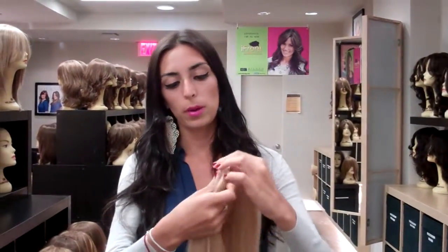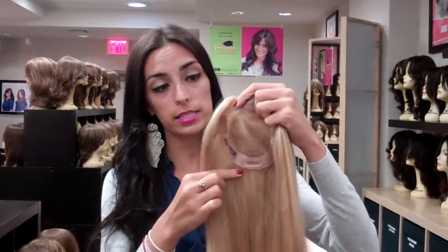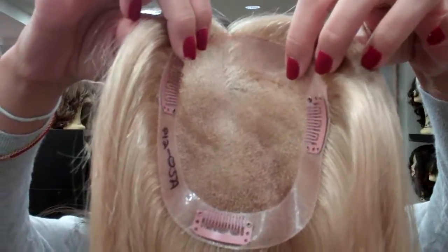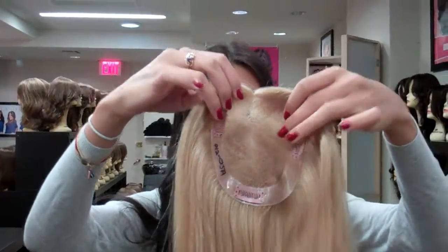Hi everyone, today I'm going to be showing you one of our toppers called the Topaz. Topaz is completely lace with silicone around the edges, so it creates a nice finished look with clips of course to hold it on.